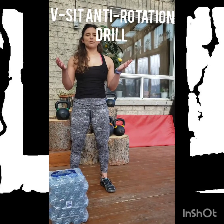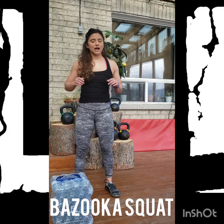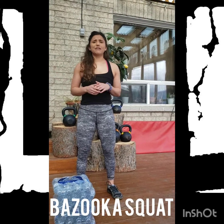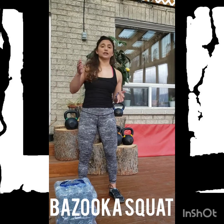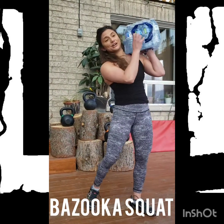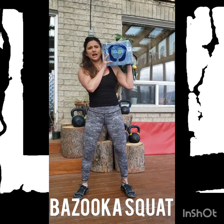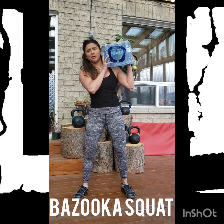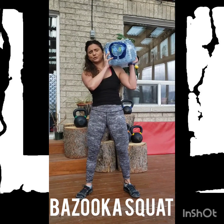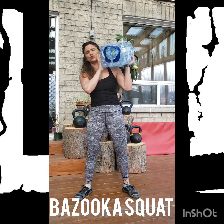Round 2, movement number 1 — this is your bazooka squat. The important concept here is that we're loading the body asymmetrically, which means the core, hips, knees, and ankles are all going to have to respond to this unbalanced load and tighten. Using my case of water as home equipment, I'm going to load myself on one shoulder, get into my nice athletic stance, creating as much tension as possible through my lower body. Descend down into the squat pattern, stand back up, squeezing the heck out of your glutes. Perform 5 reps with the load on one side, then switch and perform 5 reps on the other side.